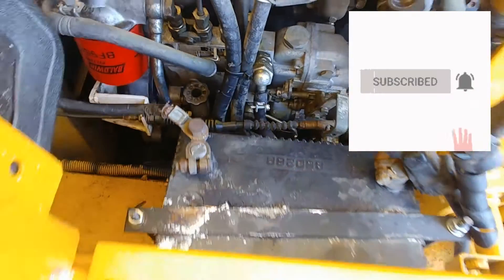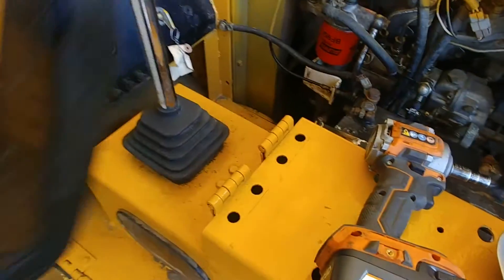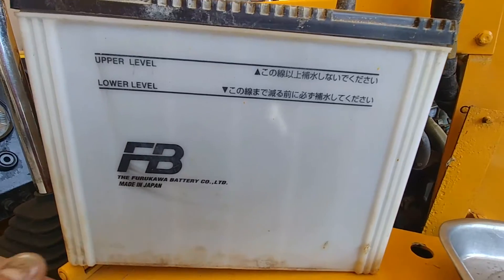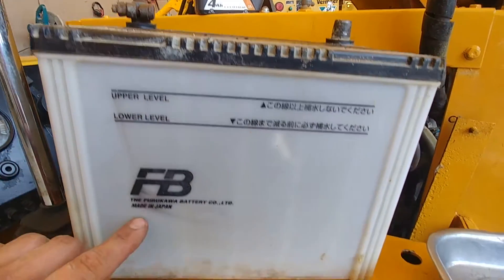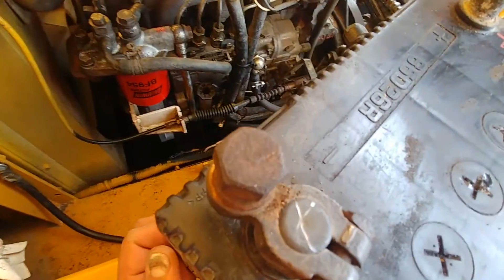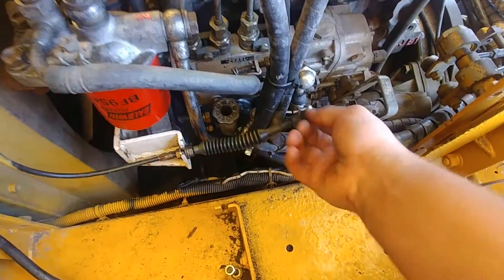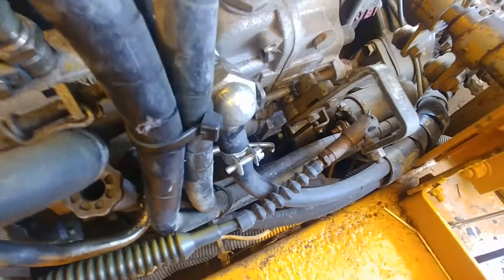If you're first time to the channel please subscribe and click the notification bell — very appreciated. I have my seat removed and now I have more room. Next is the battery. Look at the battery — it has a cover, upper and lower level serviceable, made in Japan. Wow, that's an interesting battery, you don't see that very often.